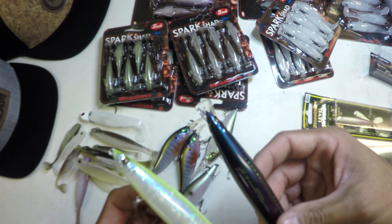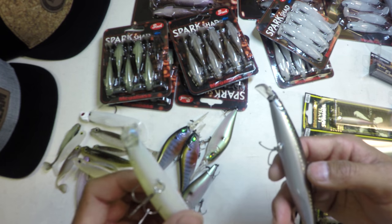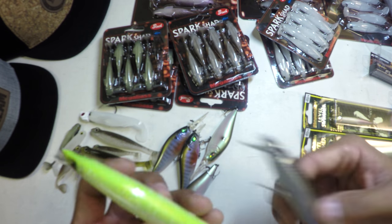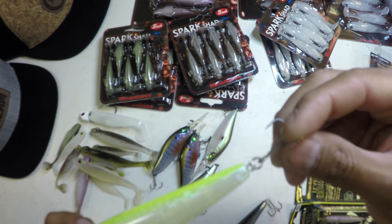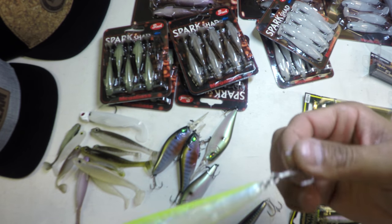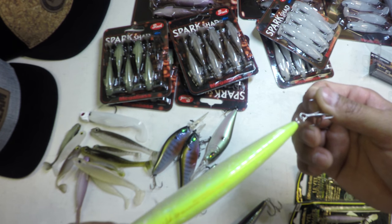Craftsmanship meets function. Casts really well. All quality hardware — no need to swap out split rings, no need to swap out hooks.